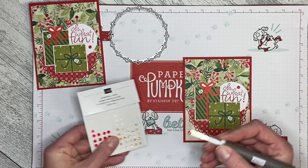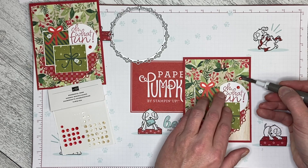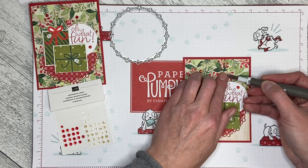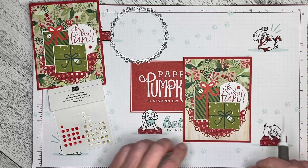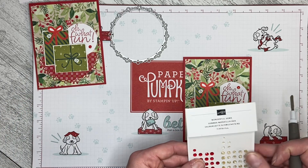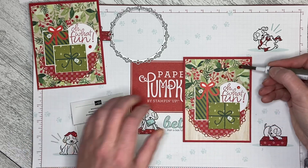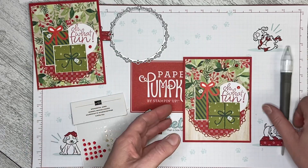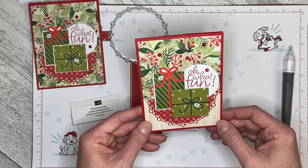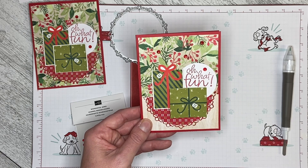I've used paper from the Painted Christmas set, the hardwood floor look from the In Good Taste set, and the tree skirt from the Peppermint and Gingerbread set. I'll add one more gem just up here. And there you go — there are your presents on the tree skirt around the Christmas tree card. Thank you so much for watching, and let's create together again soon!